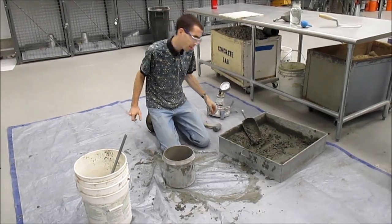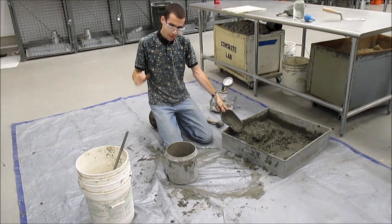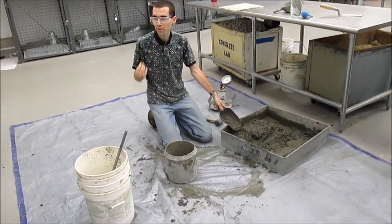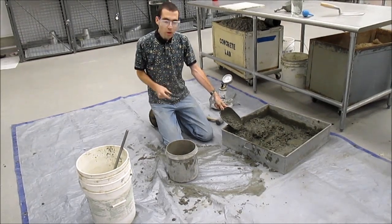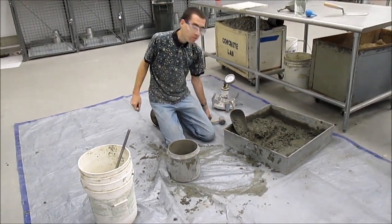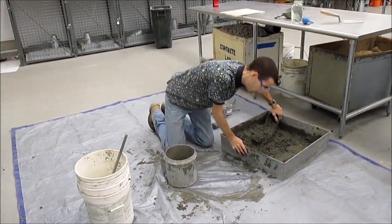Don't be afraid — you're trying to close up the voids left by the rod. Now, this is a complicated test, especially going through the pressure air meter; there are a lot of steps. The number one reason people fail this test, in my experience, is forgetting to rod or forgetting the mallet for a layer. Don't let the simple stuff trip you up.